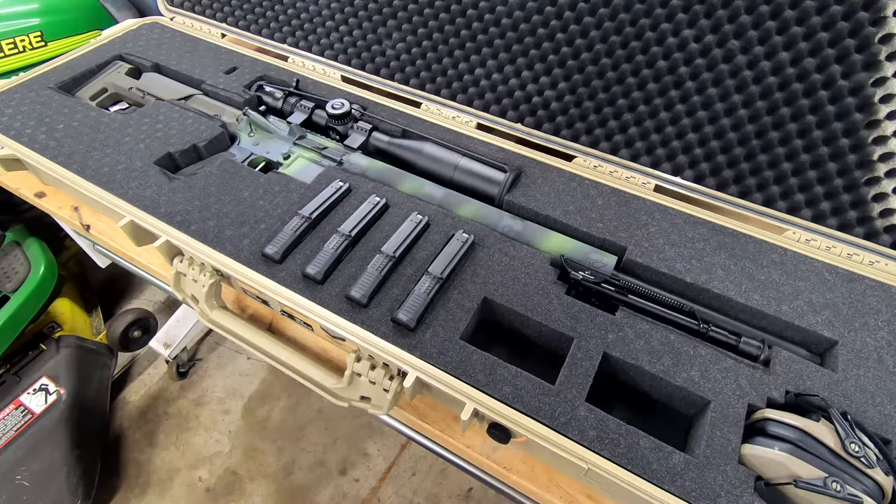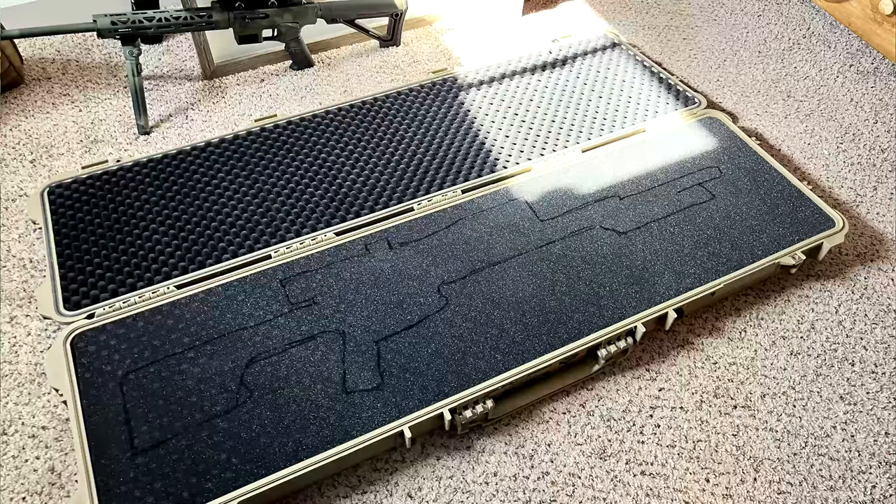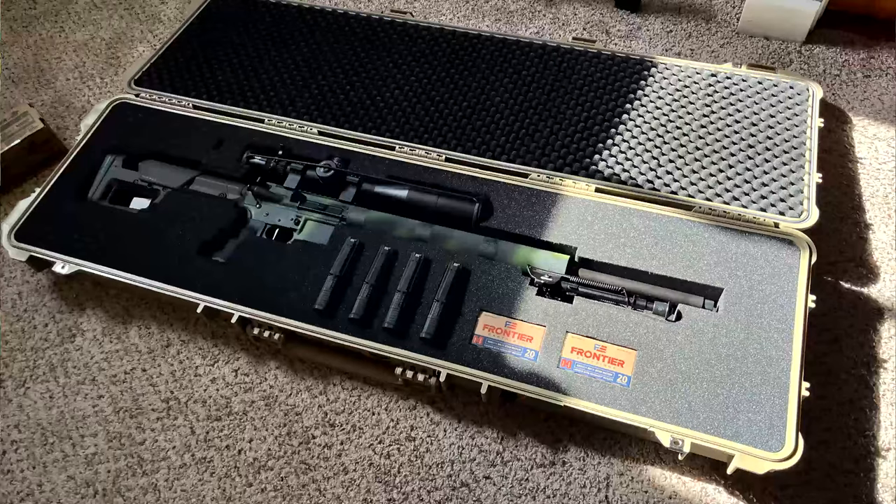The foam it comes with is already divided into little half-inch cubes and it comes with instructions on how you're supposed to pick it out. Basically, you lay out your rifle — or whatever you'd like to insert — trace it out with a Sharpie. I was a little concerned the Sharpie wouldn't show up, but it showed up just fine as you can see here.